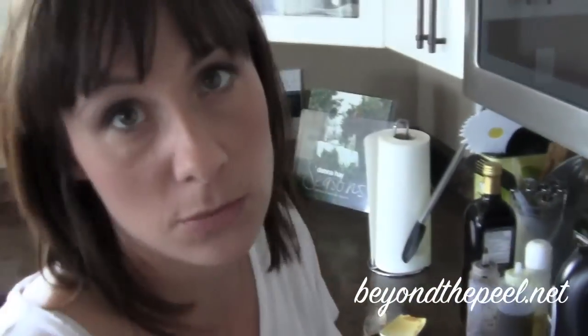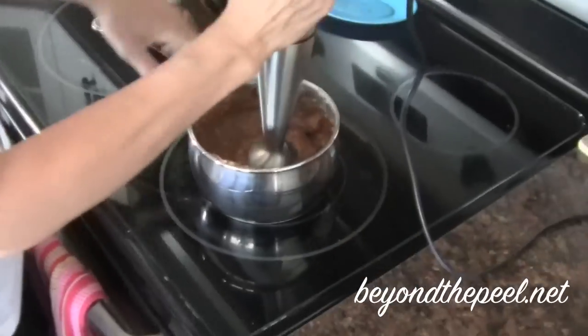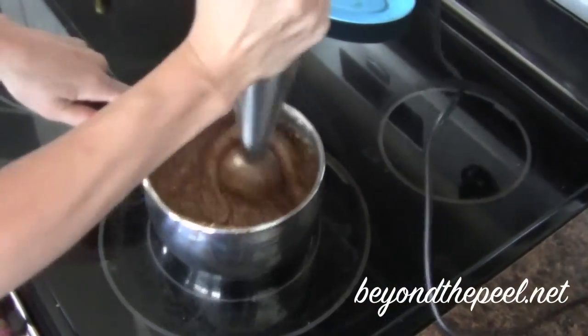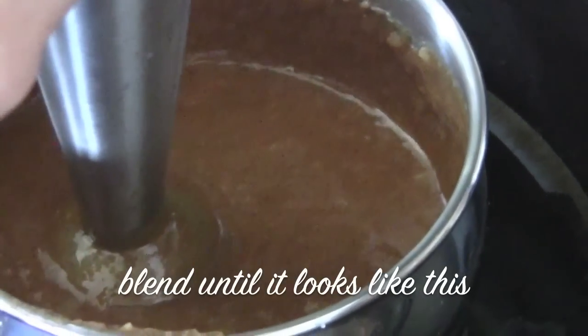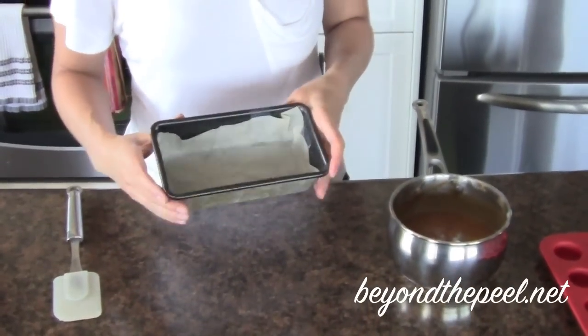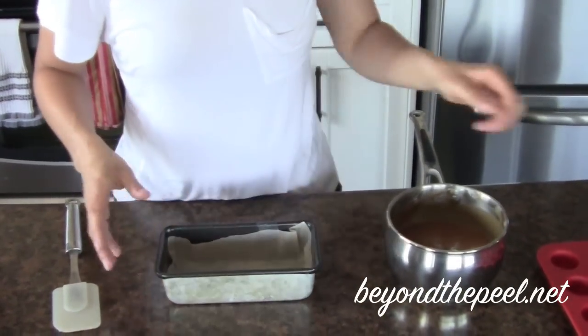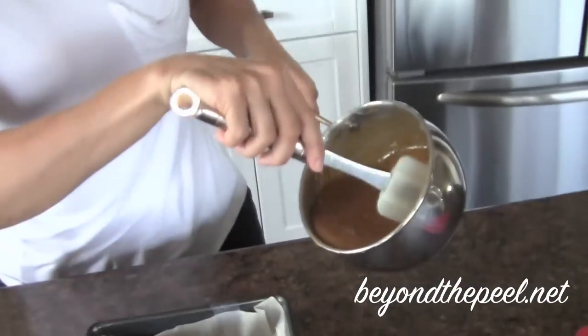I'm going to use an immersion blender. You could use a food processor too — you probably wouldn't even have to heat it up. So that wasn't so hard, right? Super easy. A little trick: I have my little parchment paper and like a mini loaf pan — I just taped it into place so it wouldn't move. But you could use what we did to make the little chocolates, or my girlfriend just used a nine by nine and then kind of muscled it out as she was eating it. This is nice and smooth.